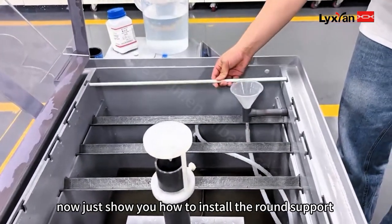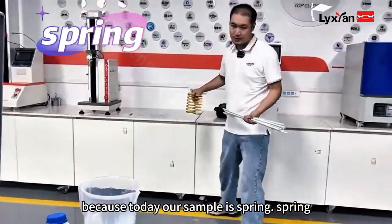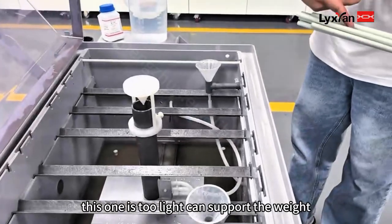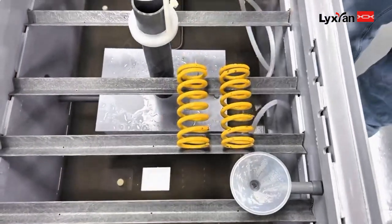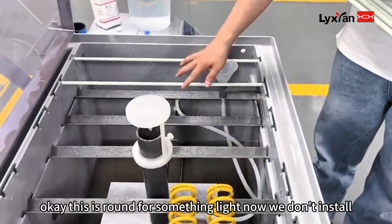Because today our sample is a screen, which is light, we use the round support instead of the V-support, since the round support can hold lighter items. The sample will be placed here on the round support.